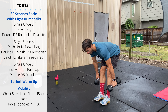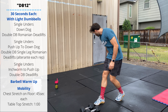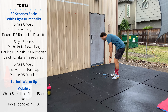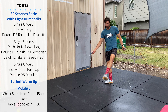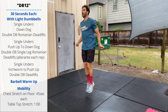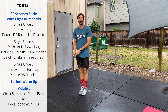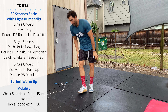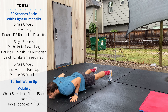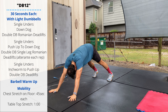Then you'll go back into a second round of single unders or double unders, followed by push-up to down dogs. On these we have a push-up split up with the down dog reps.